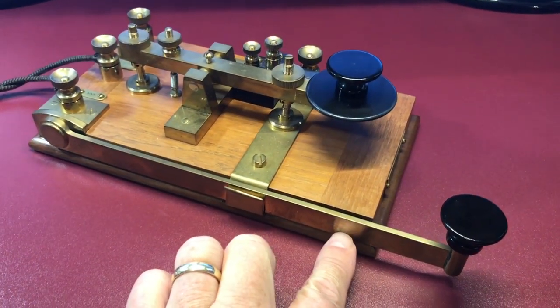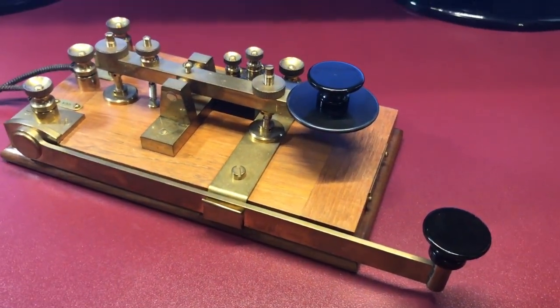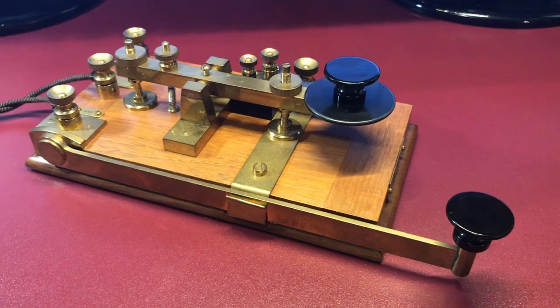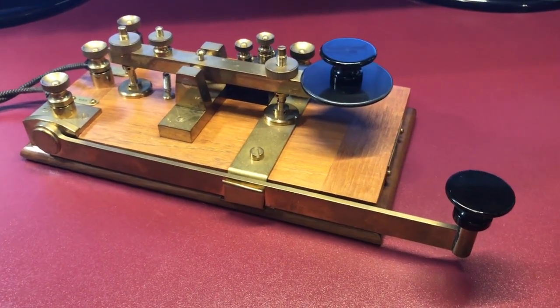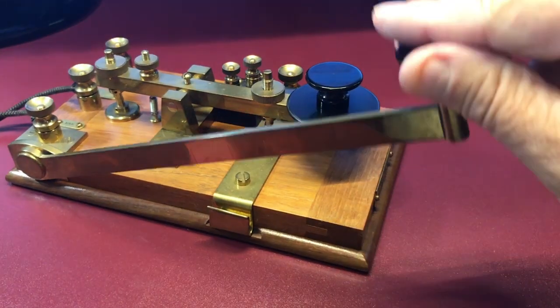Anyway, there was an eye right here — a brass eye that went through the guillotine or the lever. It had a string attached to it, a cord that went up and over, and then a handle on it. In the event of an emergency, they needed to go ahead and cut the circuit. They would pull down on that cord, which was attached to the eye right here, and it would lift up the guillotine, breaking the connection.